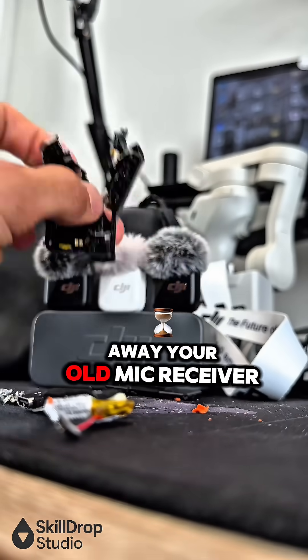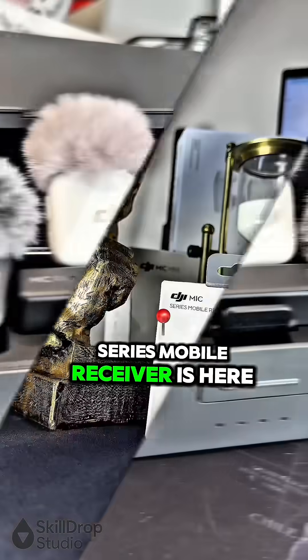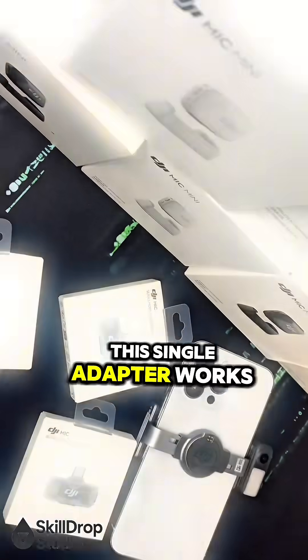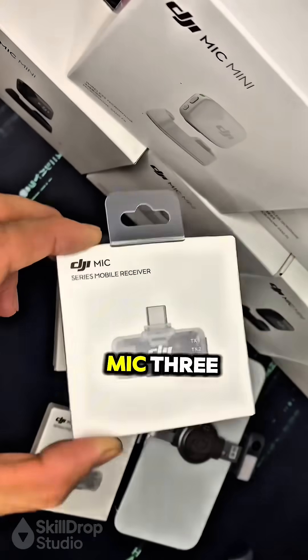You can finally throw away your old mic receiver. The new DJI Mic Series mobile receiver is here, and it completely changes the game. This single adapter works with DJI Mic Mini, Mic 2, and even Mic 3.